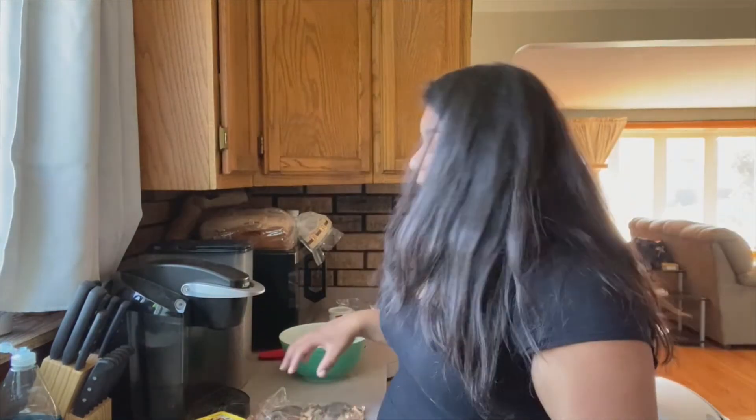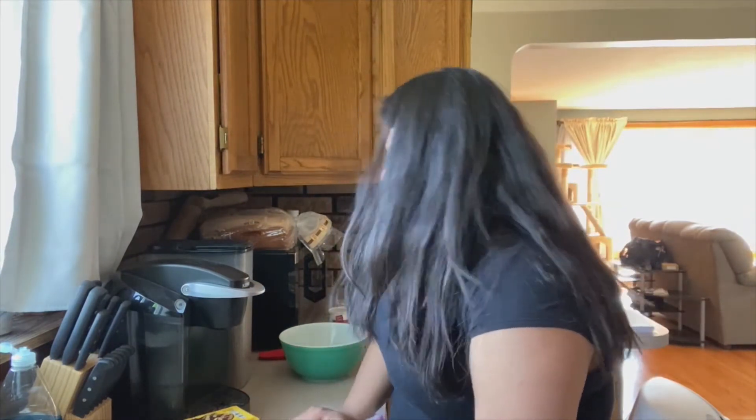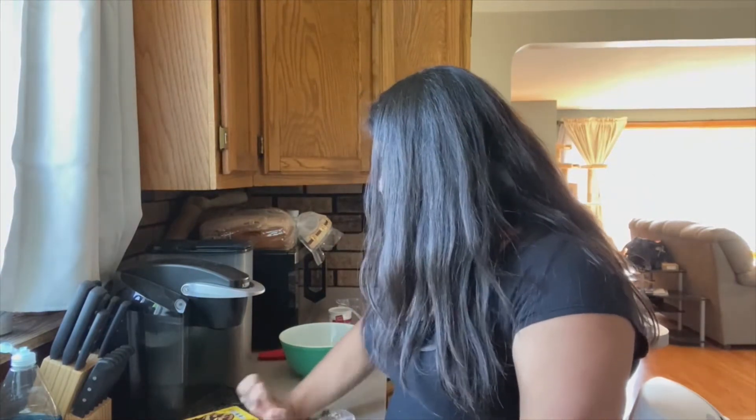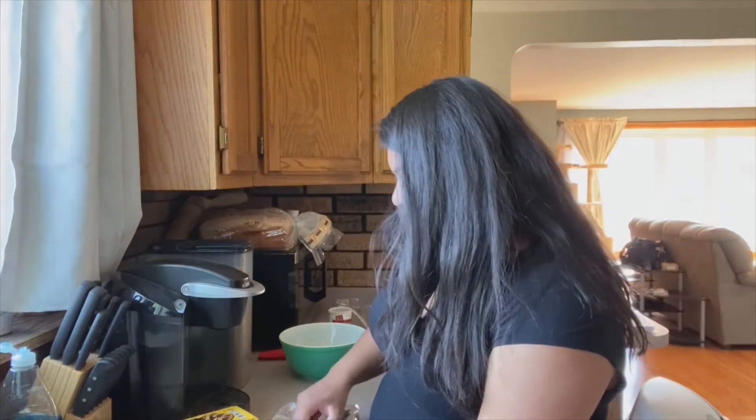I have two packages that I'm starting off with, with a third in case I need it. I'm going to be crushing these just by hand. If you've got a rolling pin, that'll work great. You're going to want to get them as crushed as possible, because the finer the cookie crumbs, the better the texture of the cake. But if you've got some larger chunks in there, that's up to you.